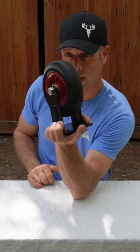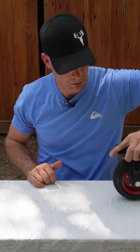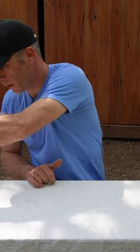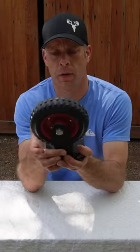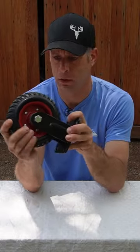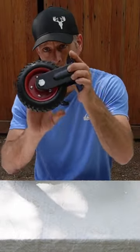This heavy duty caster has solid rubber wheels, and they're good for 330 pounds per wheel. Do the math and you're going to be able to carry around a nice project or fill that table up. This one here is six and a quarter inch wheel, and it also comes in the eight inch.